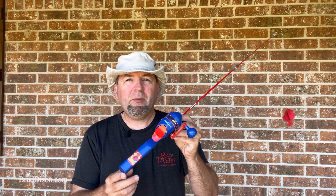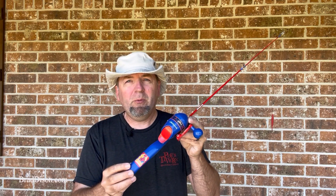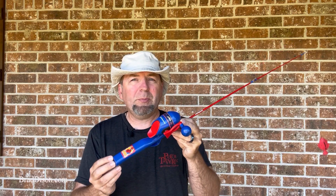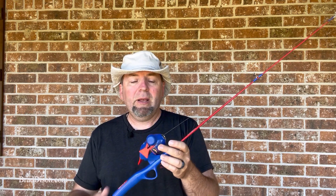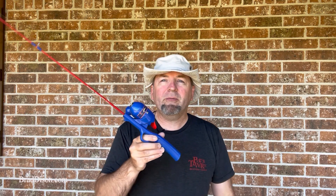I emailed Shakespeare and they got back with me within, oh, two or three hours, and they explained that currently they don't offer any left-handed rod and reel — youth rod and reels — which kind of surprised me. So I went online and tried to find a left-handed rod and reel for kids.